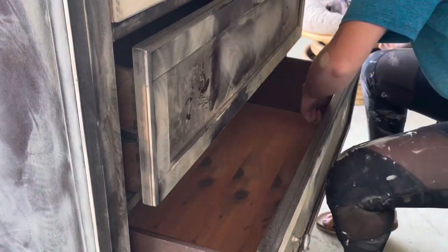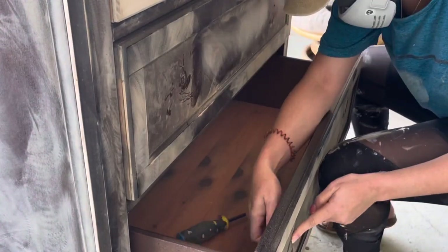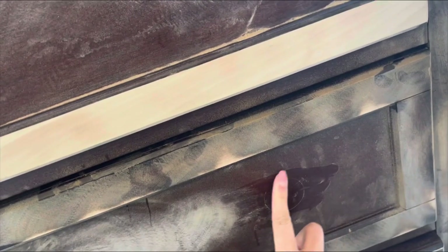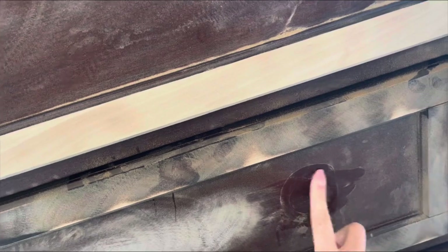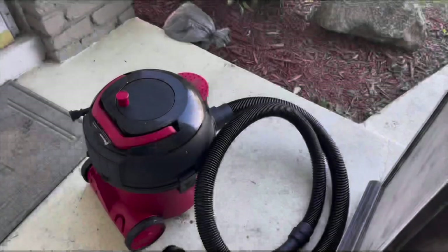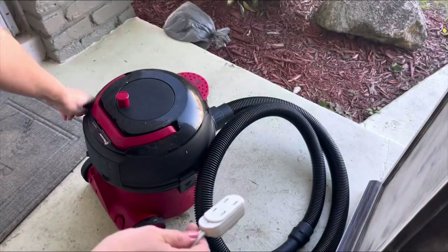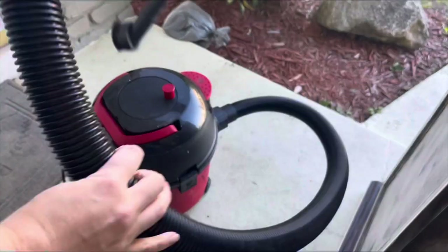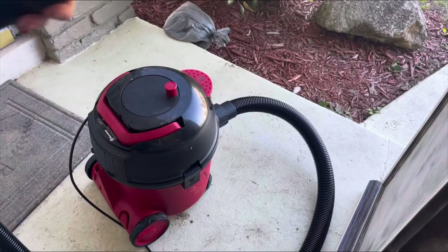Next, I removed all of the knobs. You can tell that these were already changed out once — there's a little ring around the drawer where you can see where the previous knobs were. Finally, it's time for my favorite part, and that's to use my shop vac to vacuum up all of the sawdust that happened while sanding.